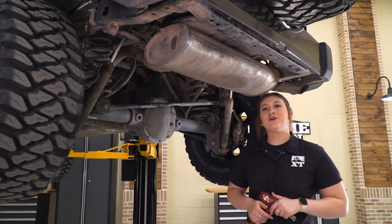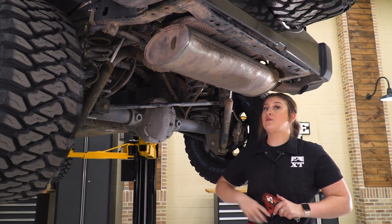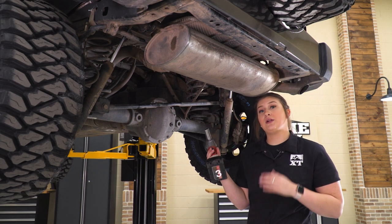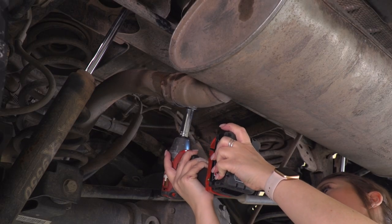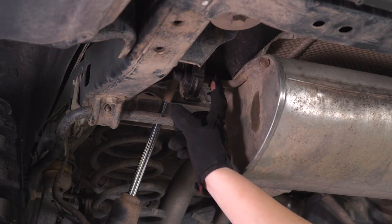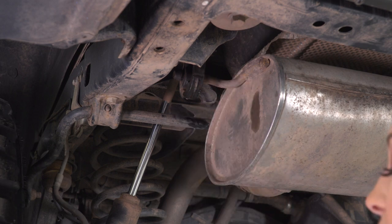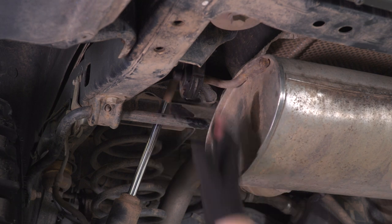Today we're going to be installing an exhaust on our Wrangler, but before we put our new system on, we're going to show you how to uninstall your stock system. Our first step is to loosen up the clamp on our axle-back piping and our over-the-axle pipe using a 15-millimeter deep socket and an impact wrench. Next, remove the exhaust hanger from the isolator using an exhaust hanger removal tool or a pry bar — I'd also recommend hitting it with a penetrating lubricant like PB Blaster to help it slide out.